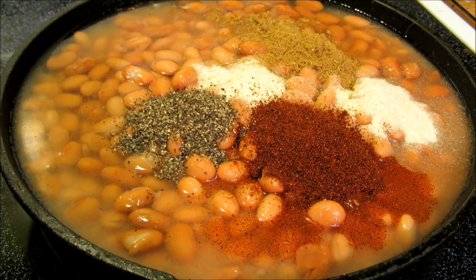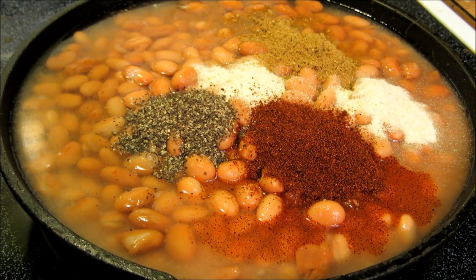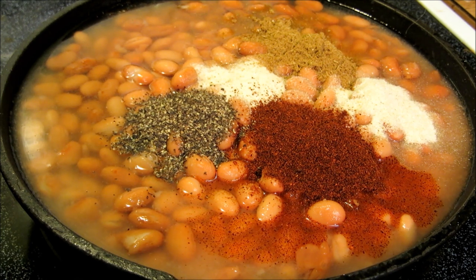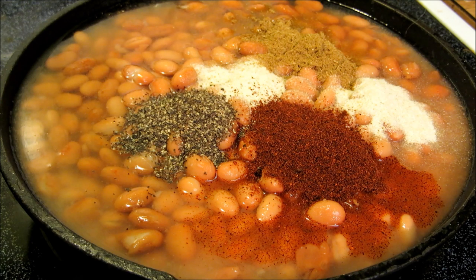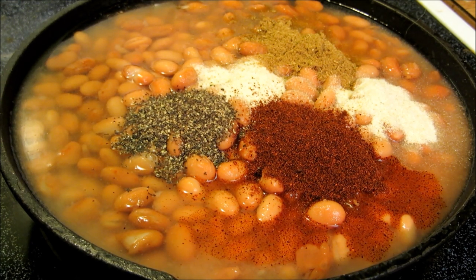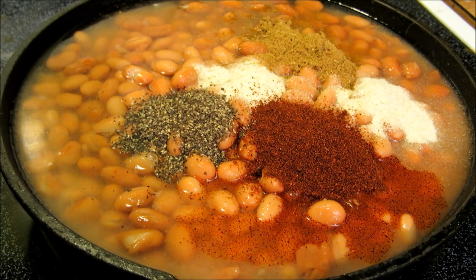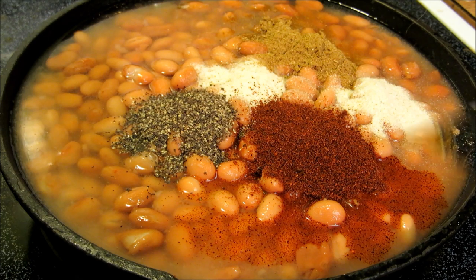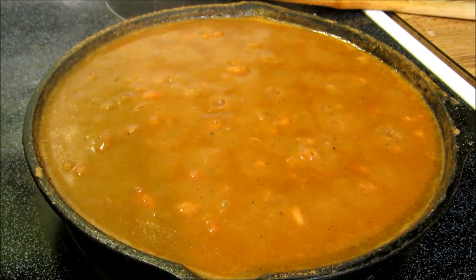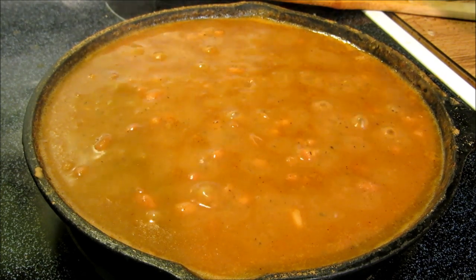Now these beans are not going to be refried at all — they're just going to be called refried beans, but there's no frying involved. This is three cans of pinto beans with the juice. We're going to bring these up to a simmer and let the juice reduce. Once it's reduced almost all the way down, we're going to go ahead and mash them up, so these will be low fat or no fat refried beans. Once the liquid is reduced by half, we begin mashing. They've thickened up quite a bit.